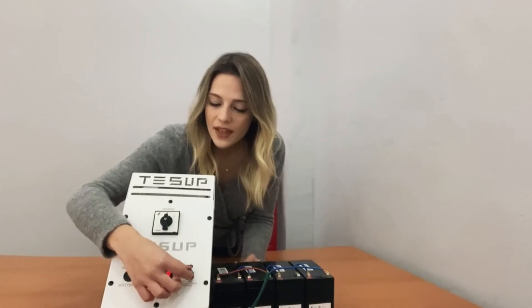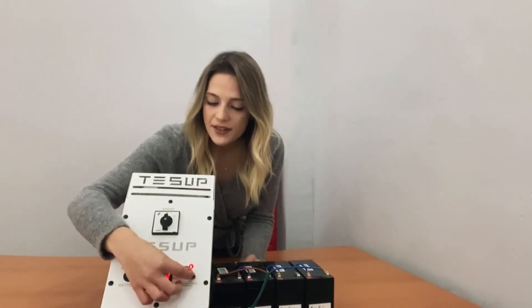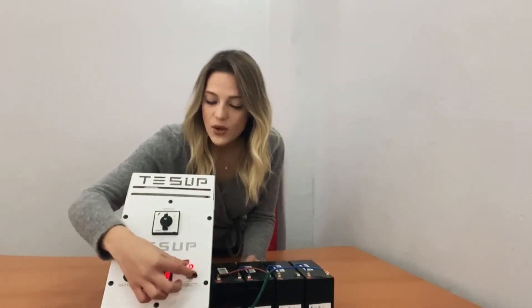Now, I will show you how to set the potentiometer to the maximum voltage. When the batteries are fully charged, move this potentiometer button. As you can see here, there is a red light. I'm moving this button very gently.